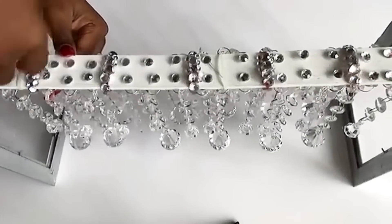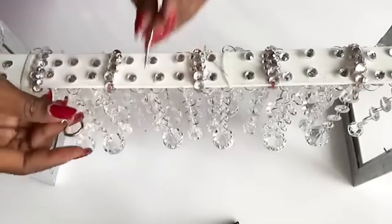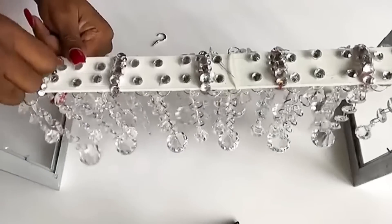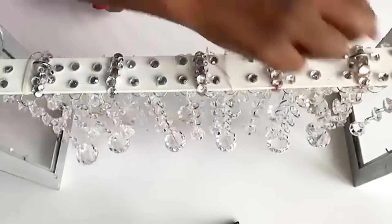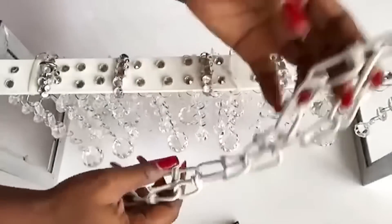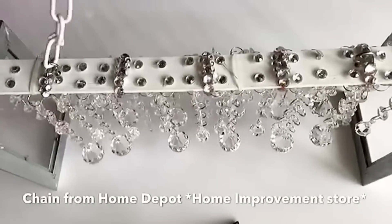I'm making holes at the top because I'm going to be making use of cup hooks. I will use these cup hooks to hold the chain from which the chandelier is going to be suspended. This is the chain I'm going to be using and I got it from Home Depot — a home improvement store where they have all kinds of chains to choose from.